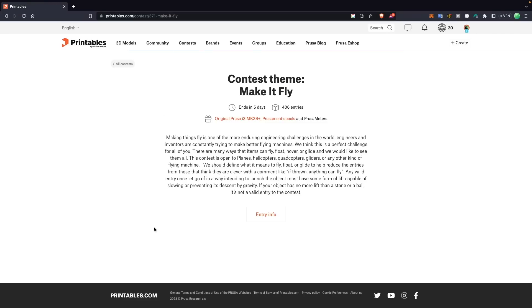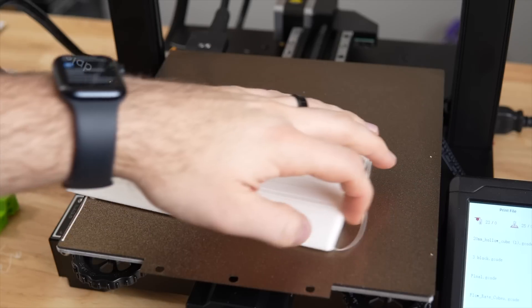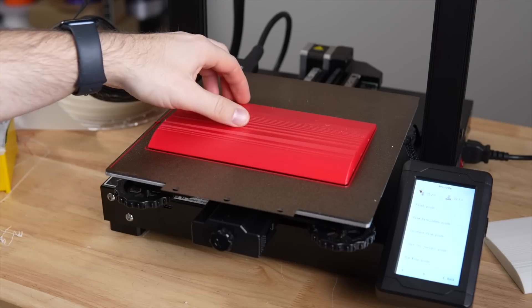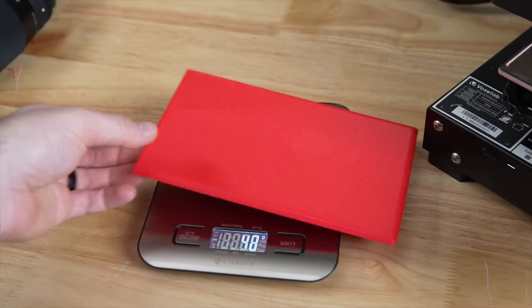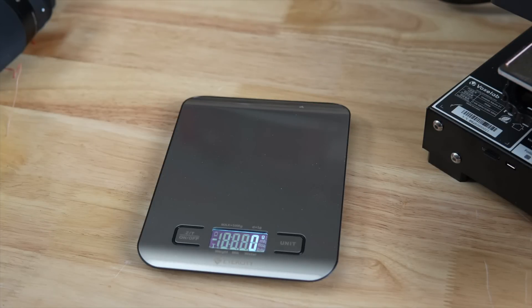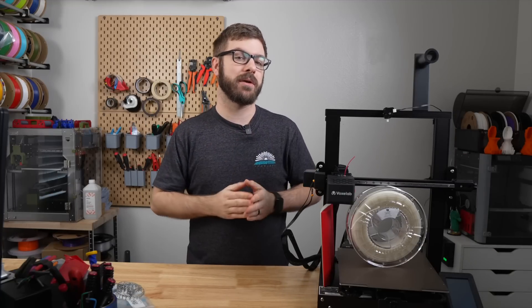Ironically, when I went over to Printables, there was a Make It Fly contest going on, which couldn't have been more perfect. I found an RC airplane and printed out a part of one of the wings in lightweight PLA, and then printed it with the exact same settings — other than temperature and flow rate — in Polymaker PolyLight PLA. The result was a weight of 53 grams in lightweight PLA versus 114 grams in PolyLight PLA, a reduction of roughly 53% in weight, which is quite substantial. Multiply that by the rest of the parts needed to build the plane, and you are able to shave off a sizable amount of weight.